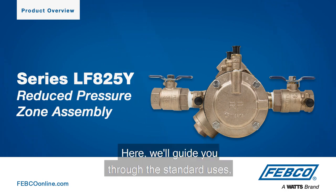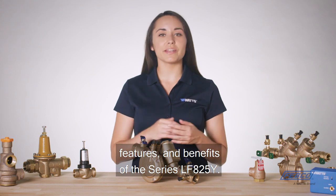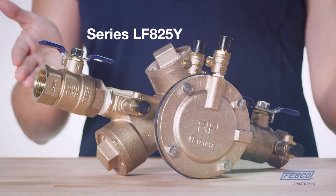Welcome to WATTS. Here we'll guide you through the standard uses, features, and benefits of the series LF825Y.